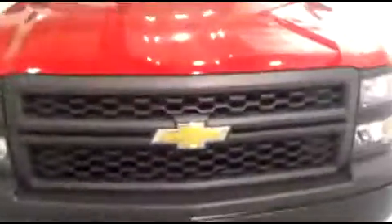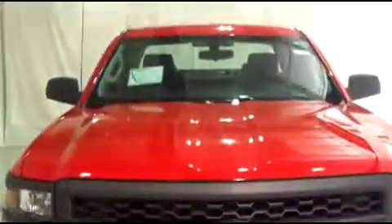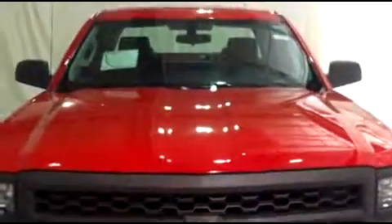Once again, this is Brianna from Schaefer Chevrolet in Pinckneyville, Michigan, and we just took a look at this brand new 2014 Chevy Silverado 1500 pickup. Thank you and have a wonderful day.